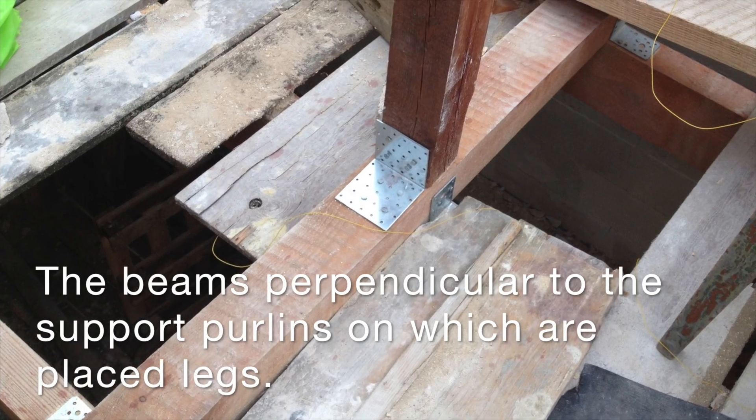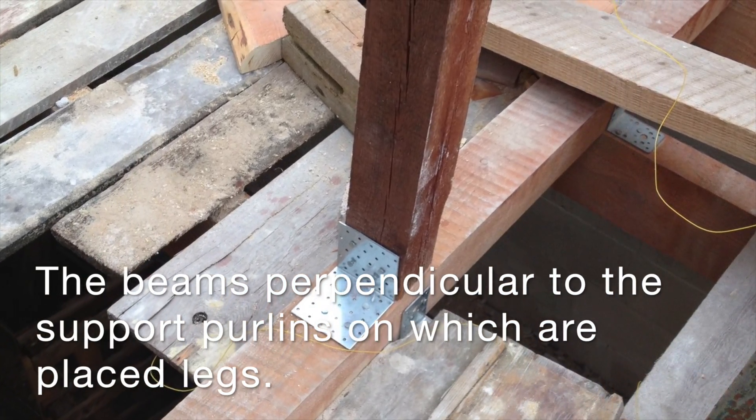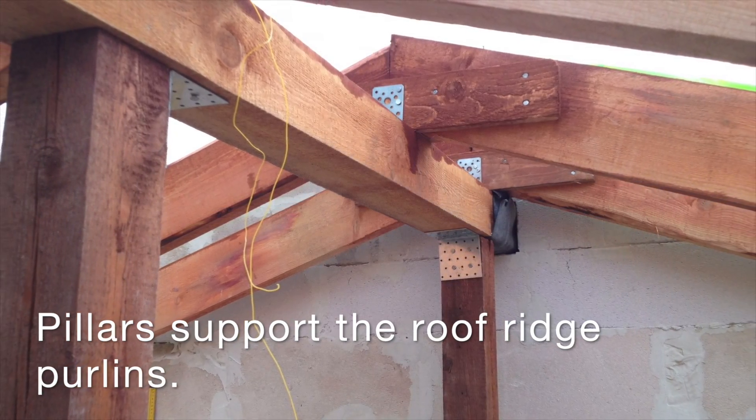The beams perpendicular to the support purlins, on which the legs are placed. Pillars support the roof and reach the purlins.